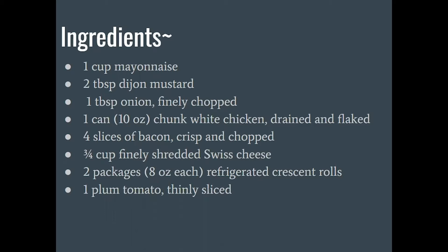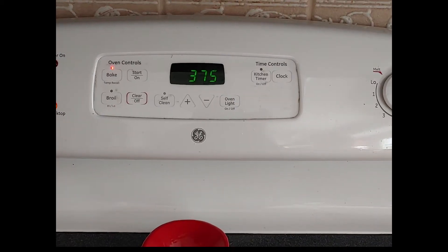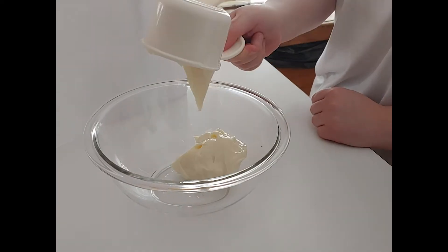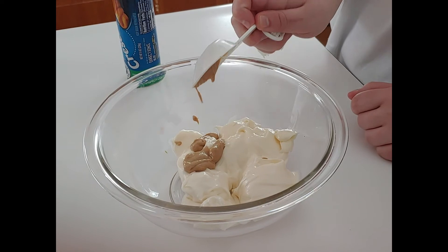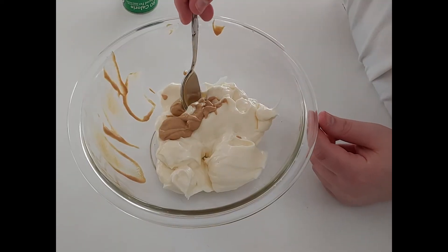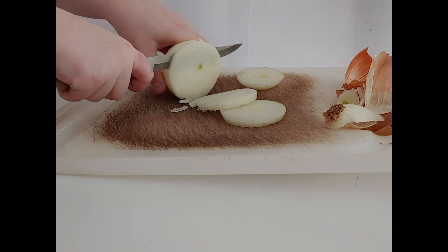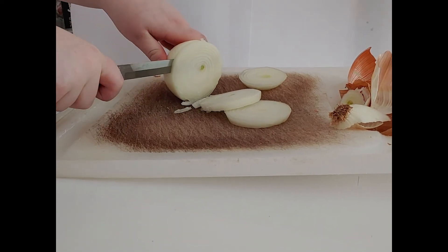To get started, preheat your oven to 375 degrees Fahrenheit, then combine your mayonnaise and mustard in a bowl. Then chop up the onion really small and add that to your mayonnaise mixture.